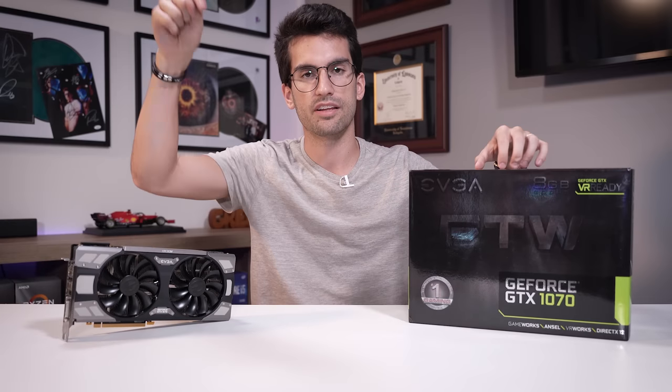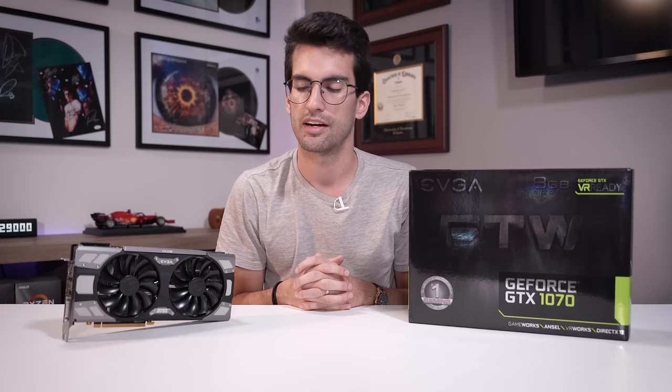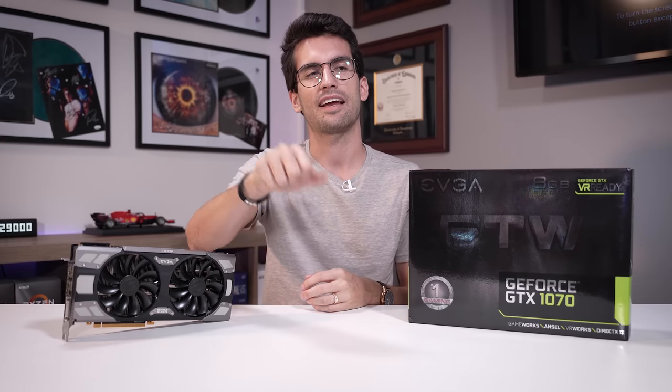If you want to find any of the tools we used to clean this graphics card, they are in the video description. You can also find this card linked down below if you want to shop on eBay — it's our affiliate link and we get a small kickback if you buy anything from it. We'll link it to GTX 1070s if you're in the market for something around $100 to $140 USD — a pretty sweet value proposition for 1080p gaming still today in 2022. Leave a like, consider subscribing, and I'll catch you in the next one. My name is Greg. Thanks for cleaning with me.